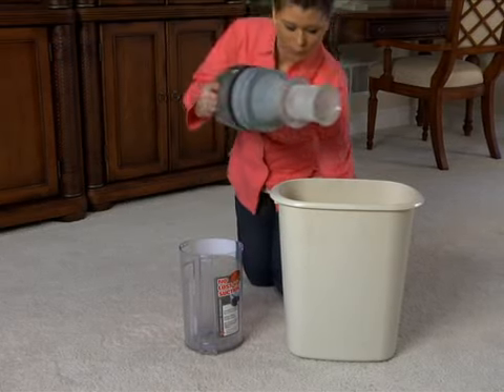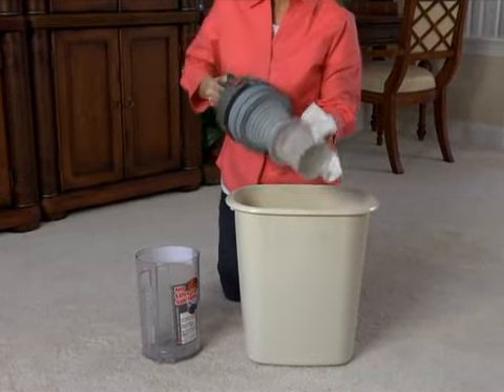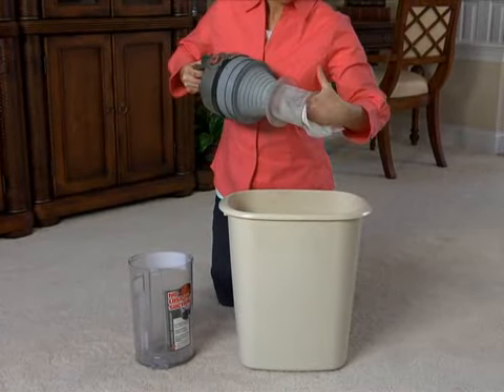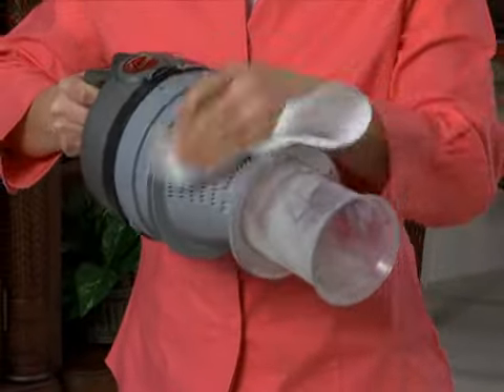Turn the handle slightly counter-clockwise to open, remove, and clean the cyclonic filter assembly inside the dirt cup. The entire filter assembly will come out as one piece and does not come apart.